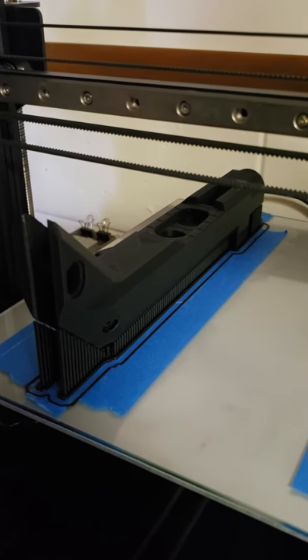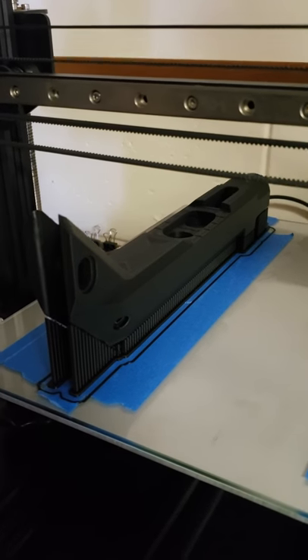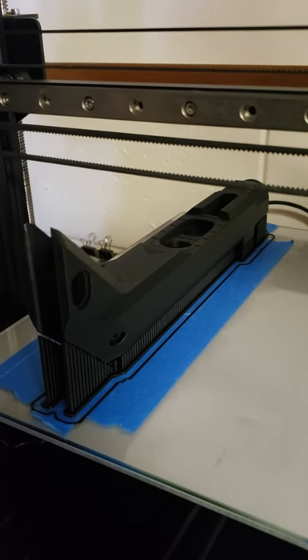The final product will be a combination of injection molded and HP Jet Fusion printed parts.